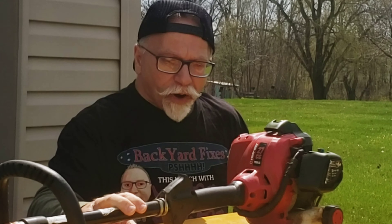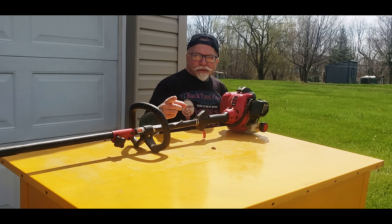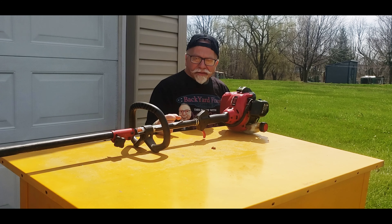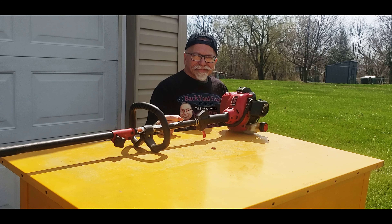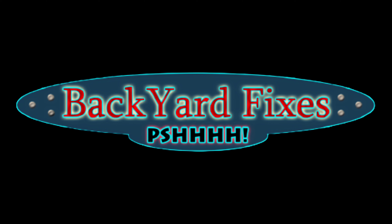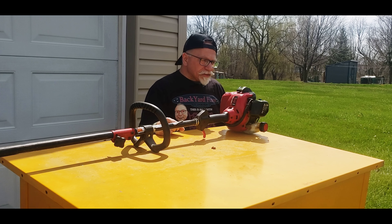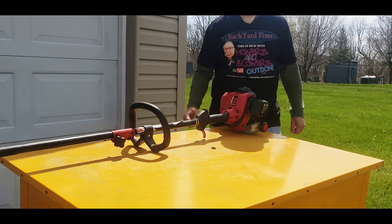Chainsaw Mark ended up giving it to me. The head doesn't spin, he said. So if you're having this problem — the head's not spinning — then stay tuned. Let's get this thing started up and we'll show you what it's doing.